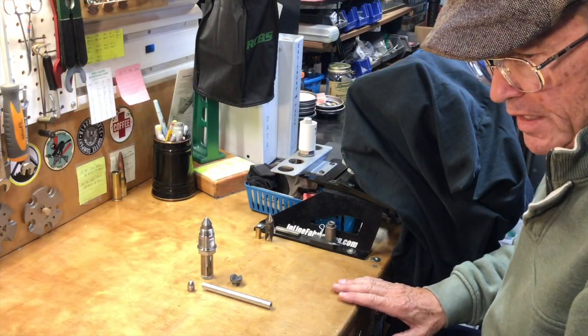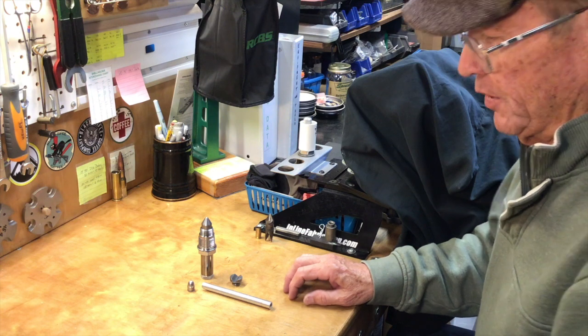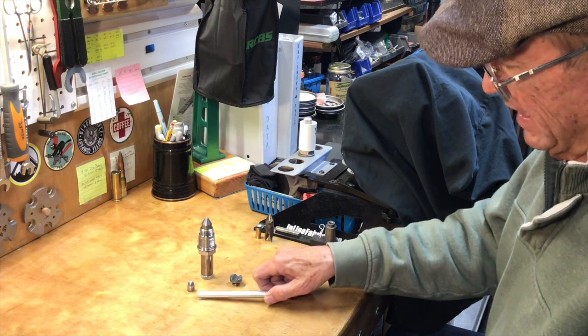Hey guys, Viejo here. It's getting towards the end of the first week of April and I've got a little reloading bench hack for you today. I'm getting ready to do some hardness testing using the Lee hardness testing kit.